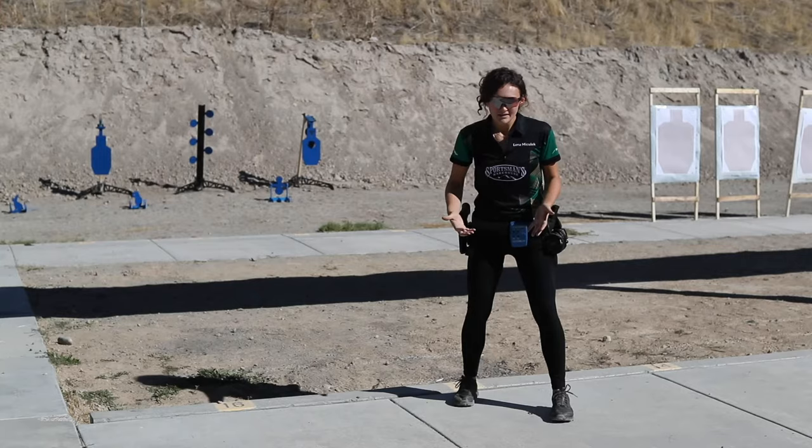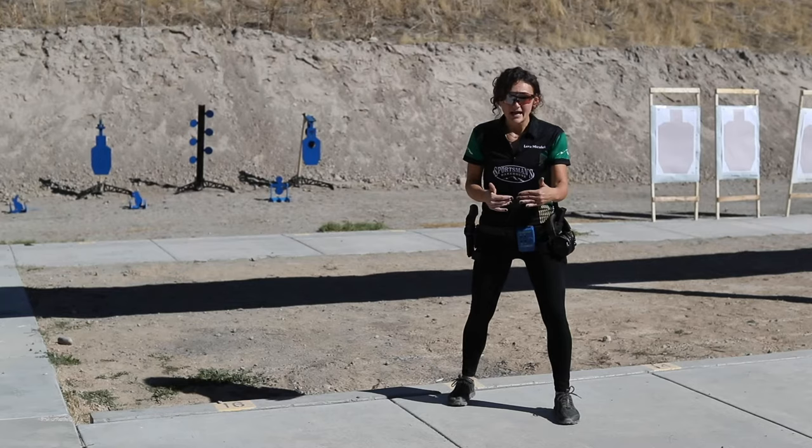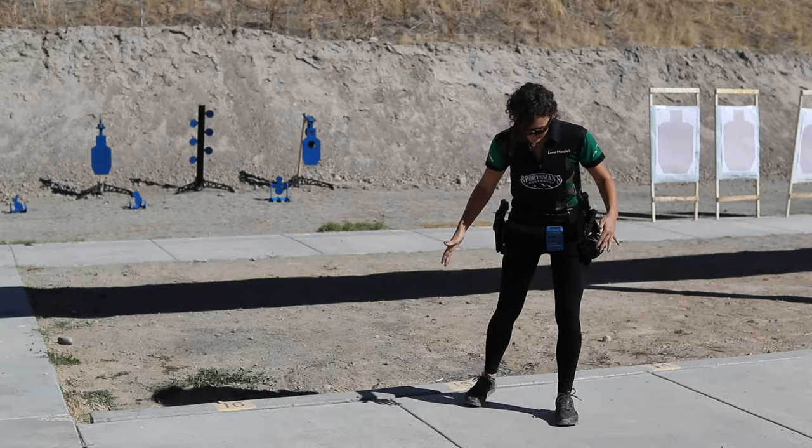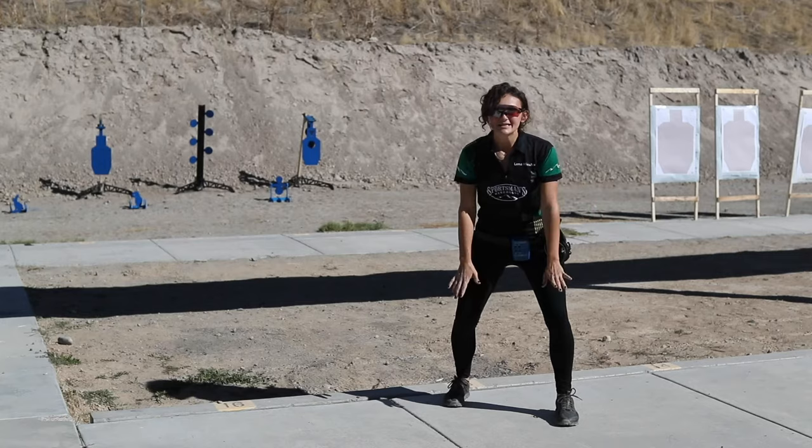I like to start with my feet slightly wider than shoulders and stagger one foot in front of the other. So as a right-handed shooter, I put my left foot slightly in front of my right, about heel to toe — step out and that's pretty much where we go.